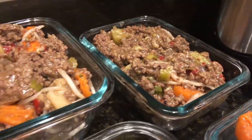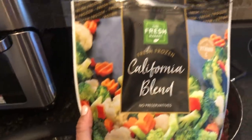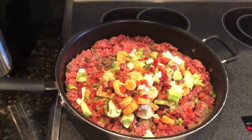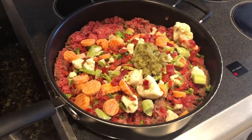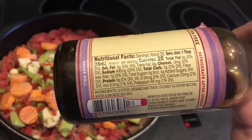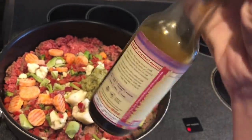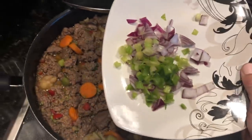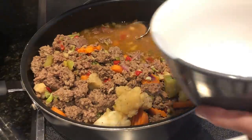First easy meal is this Asian-inspired ground beef with vegetables. I'm just adding some frozen veggie blend — it's got broccoli, cauliflower, red peppers, and carrots — also some minced garlic and cocoa aminos. This does have some sugar in it, but it's not much when you consider it's going over the entire batch of food, so don't get too worried about that. Then we're also going to add in some scallions and red onions. Cover and let that cook for a while.